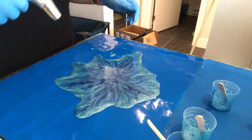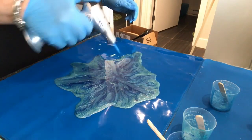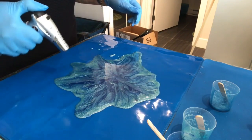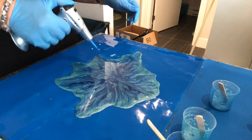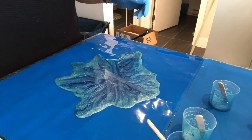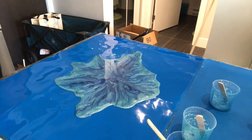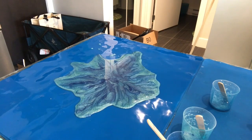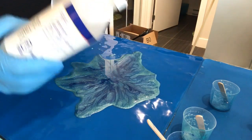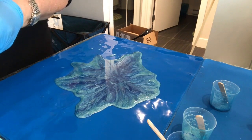I'm going to torch this a little bit, but I don't mind the bubbles because they make me think of water. Water has bubbles, and when people make these sorts of sculptures in glass they have a lot of bubbles, so I'm not too worried about that. I'm going to clean up those couple of drips.